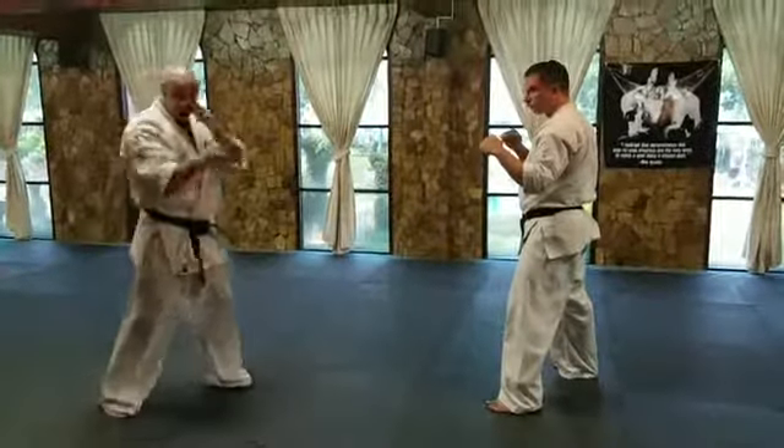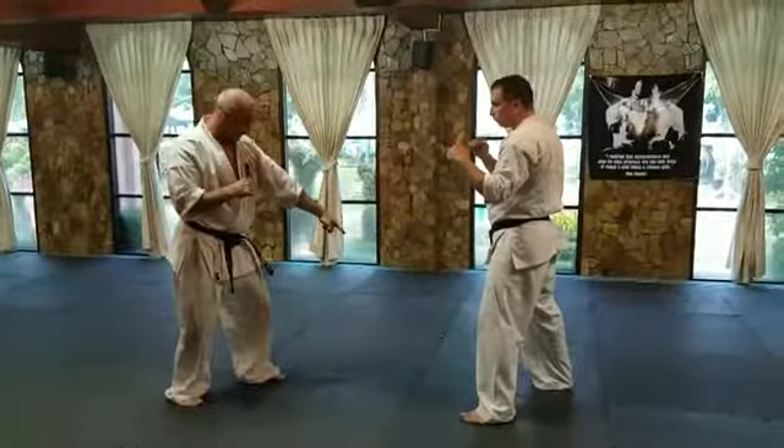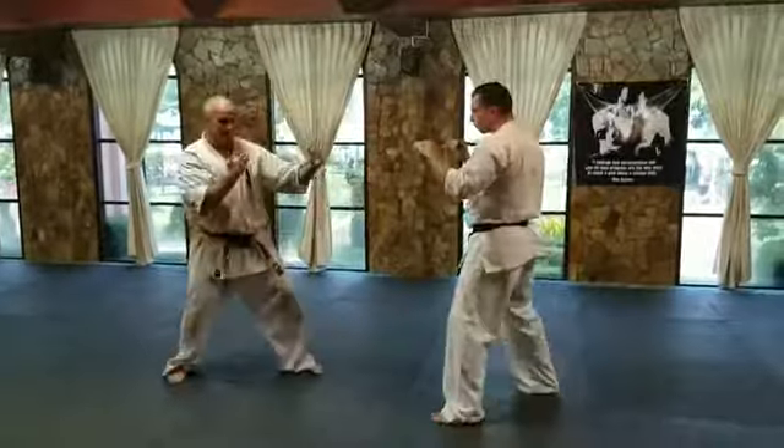Muay Thai bodies — they do it from this distance here. They shuffle. They come, they step to this side here, foot goes straight down. Bang. Straight back out. You're out.